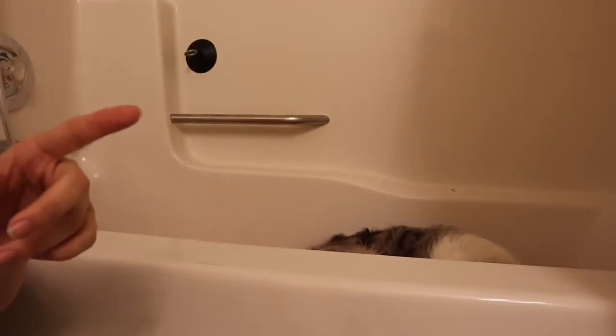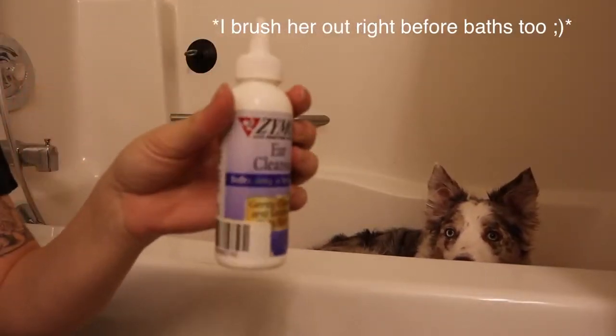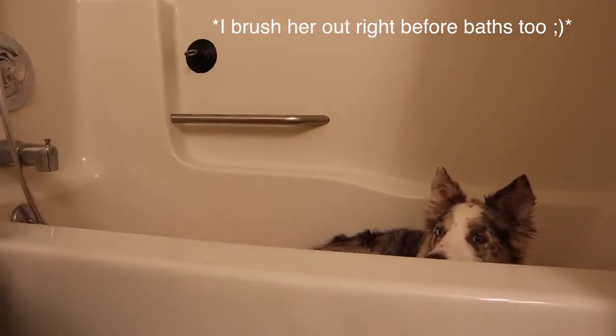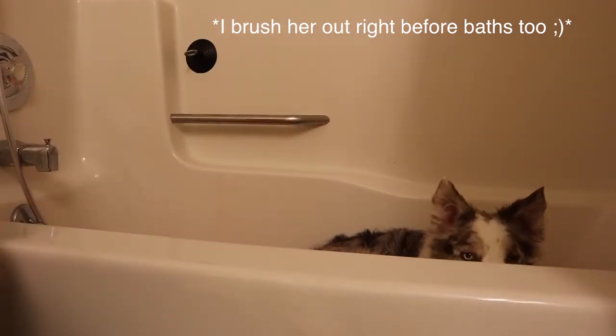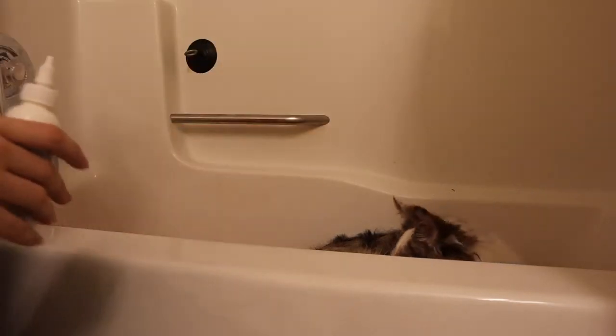I'm going to show you what I do right before her bath, and that is clean her ears. I use the Zymox ear cleaner because it's an enzymatic cleaner. She hates it, and it gets the area around her ears a little bit oily, which is why I do it right before I bathe her.